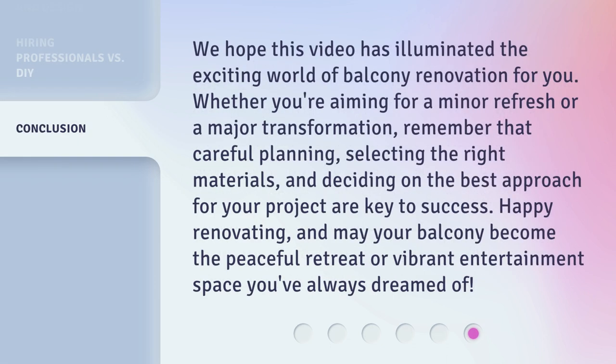We hope this video has illuminated the exciting world of balcony renovation for you. Whether you're aiming for a minor refresh or a major transformation, remember that careful planning, selecting the right materials, and deciding on the best approach for your project are key to success. Happy renovating, and may your balcony become the peaceful retreat or vibrant entertainment space you've always dreamed of.